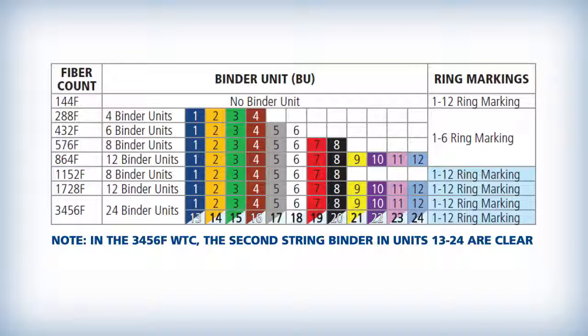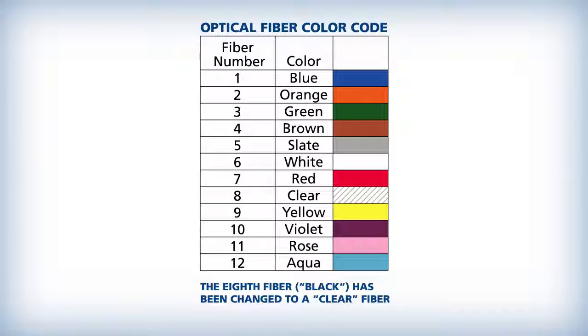The WTC is manufactured with up to 24 individual fiber bundles. Each of the binder groups will contain 72 or 144 optical fibers bound by two standard color coded binders. Each binder contains 6 or 12 spiderweb ribbons which contain 12 fibers each. All groups of ribbons are ring marked between 1 and 12 for easy identification. Each spiderweb ribbon contains 12 fibers that are color coded blue through aqua. Each fiber can be individually separated for single fusion splicing or placed together and mass fusion spliced as a ribbon.